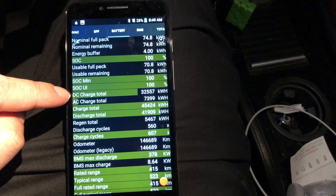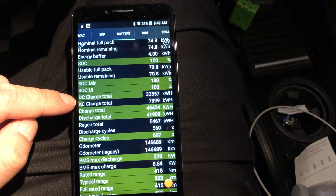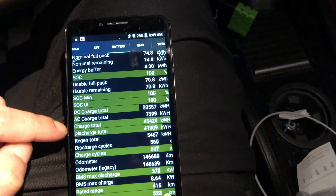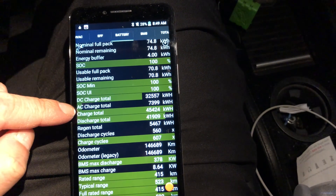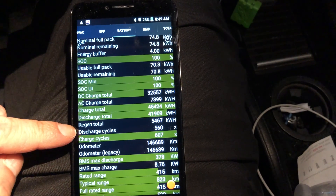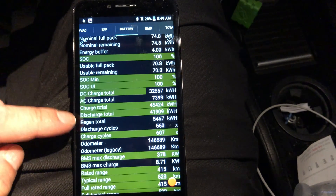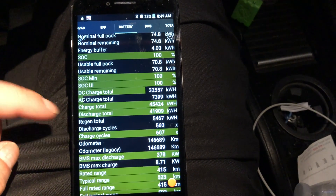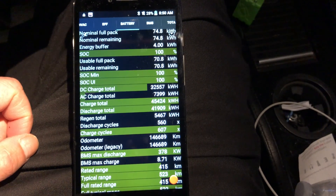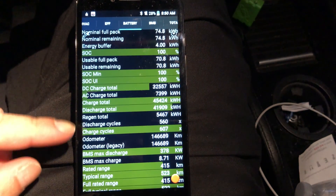DC lifetime discharge: 32.557 megawatts. AC charge total: 7.399 megawatts. Regen total: 5.467 megawatts — nearly 5.5 megawatts of power has been recovered just through regenerative braking.